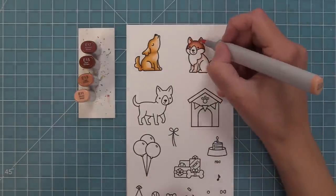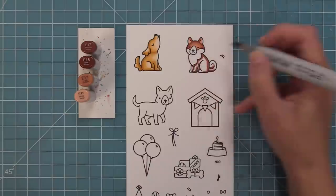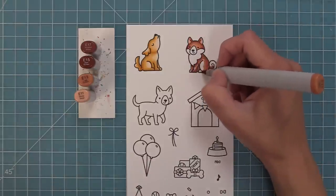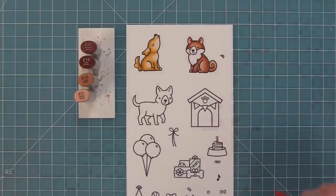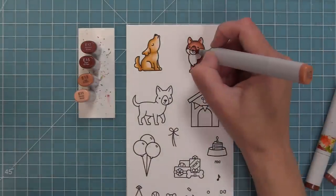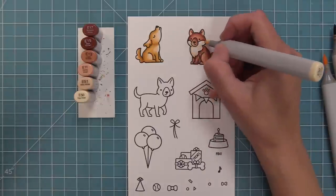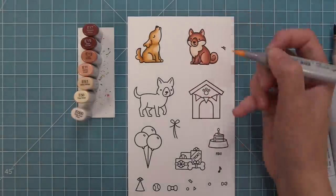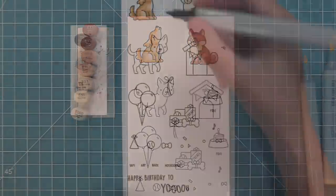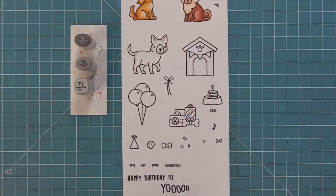For this next little guy I just picked out some markers and colored him however felt right — I chose some fun reddish brown colors. These markers are ones I don't use that often, so it was fun to play around with them. The snout ended up a bit too dark, but I used one of the light markers to remove some of the dark and lighten it up so it blended a little better with the bottom part underneath.